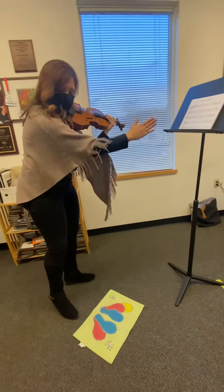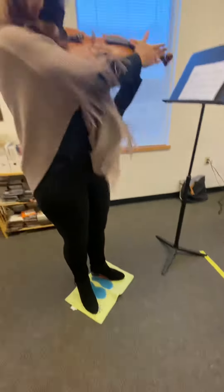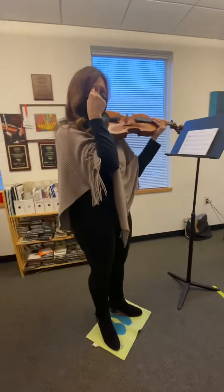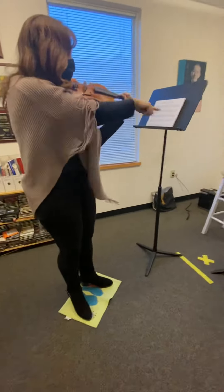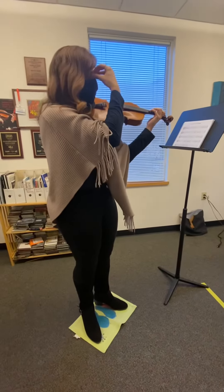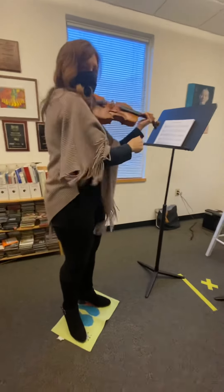Here's the music stand. Your tummy is kind of pointing over here, and my scroll is pointing over here toward the stand. So I can use my eyes and look down my strings — I can see my fingers if I need to — and then I can also see the music. It's in a straight line: eyes, nose, bridge, string, fingers, music on the stand.